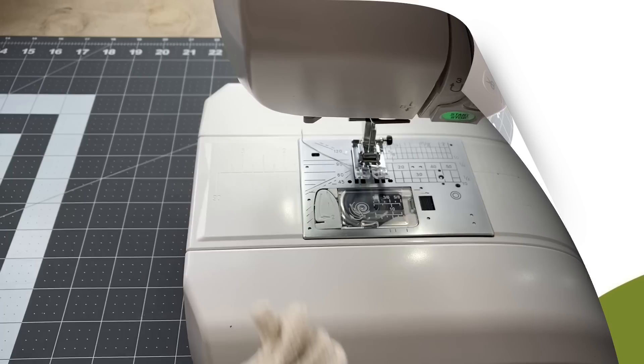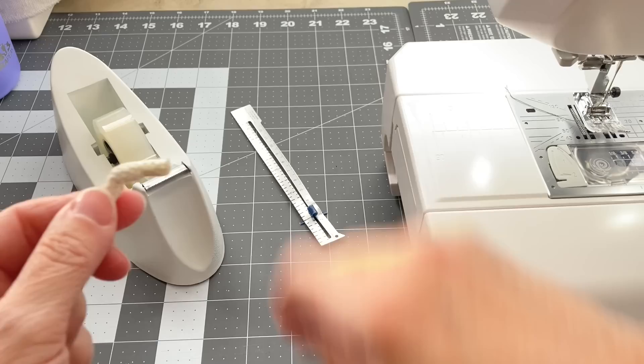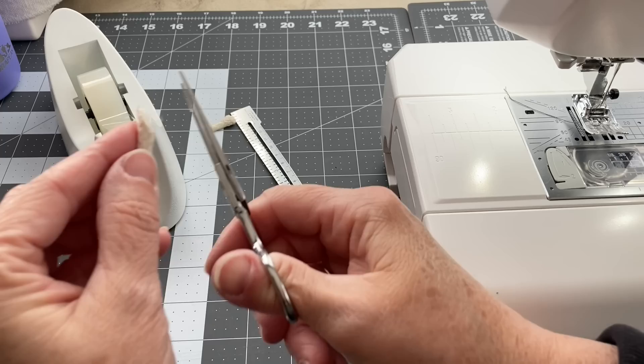The next thing you'll want to do is cut the end of the rope at an angle. My rope came with some tape on it, so I'm just going to cut that off and then cut it at an angle. If you want to help prevent the rope from fraying, you could put a little piece of tape around the end of the rope, but that's completely optional and up to you.